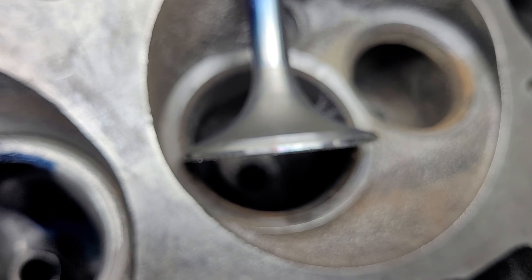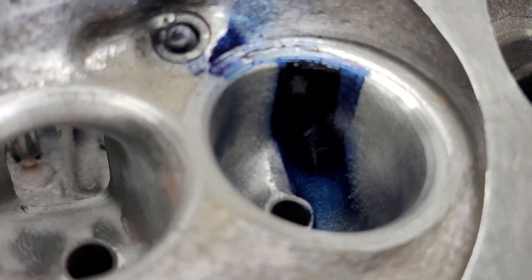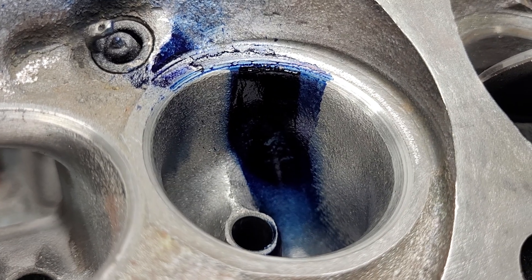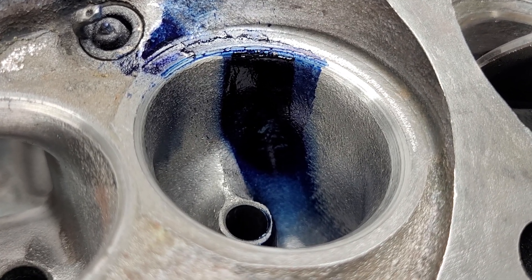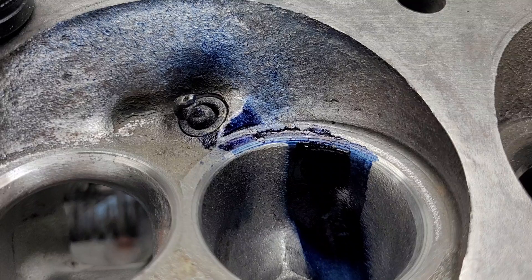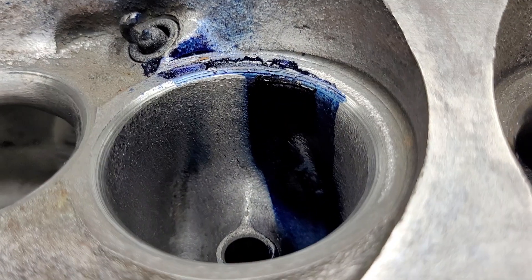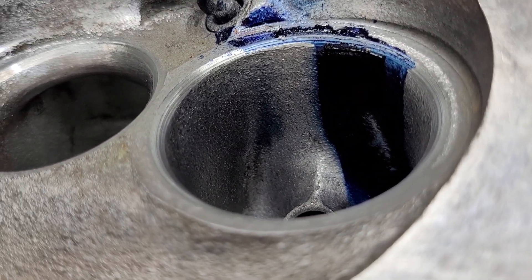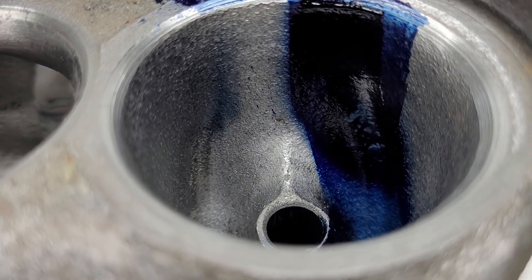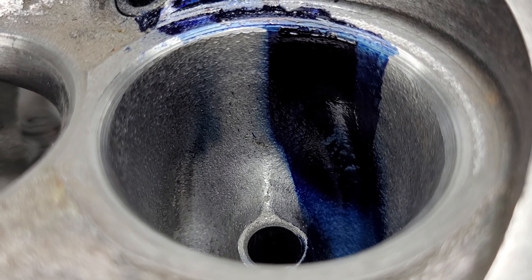Take a good look at this — you can see this really dark blue; I forgot to take the old Dykem off, but you can see the new blue which is much wider. It's got a good splash all over the chamber, so it's definitely flowing differently. You can actually see on the other side of the bowl we got a little blue, which we didn't have before.